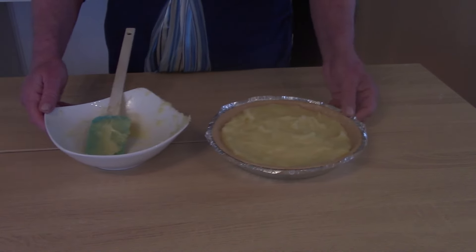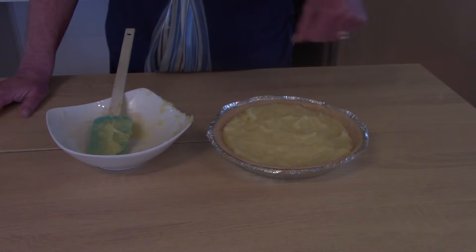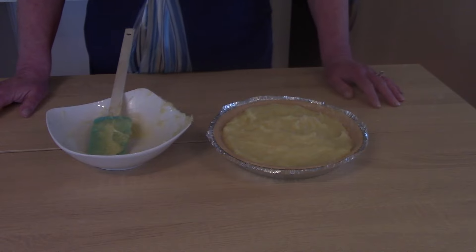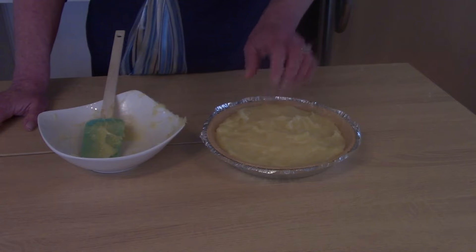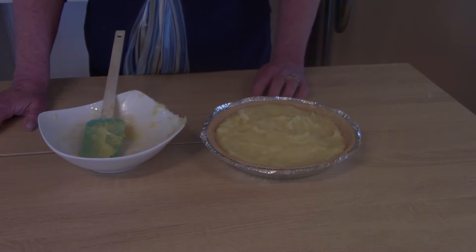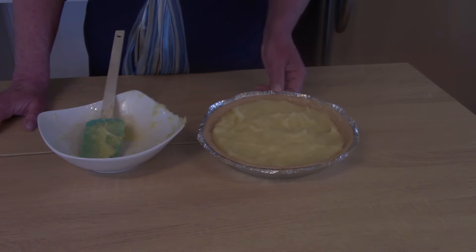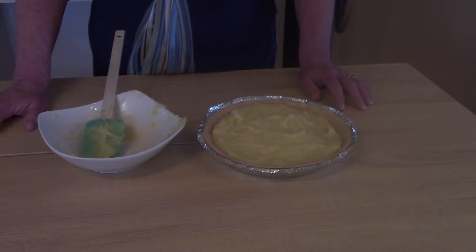You could do a meringue if you want, but you're going to have to drag out the hand beater, beat it, whip it, bake it, and the whole bit. I think this is a pretty quick option to have with your Sunday dinner. I priced out lemon meringue pies at the store and they've gone up to almost $10 a pie, so even taking the easy route, it's definitely going to be a lot cheaper than buying one.